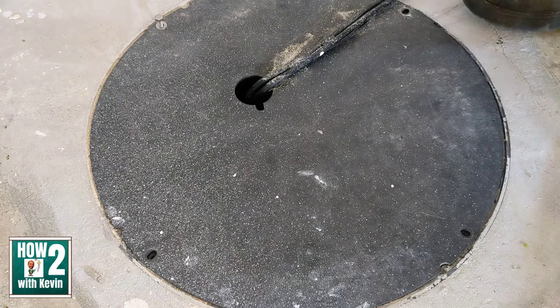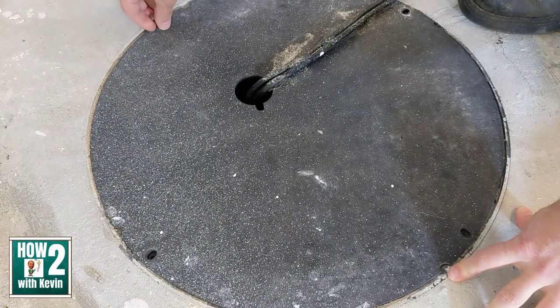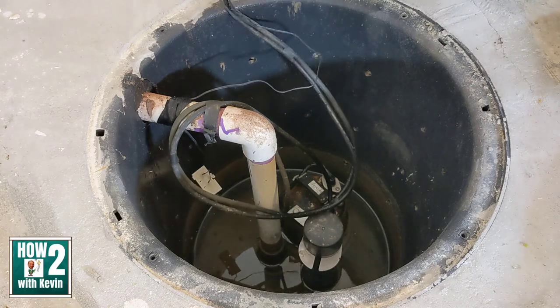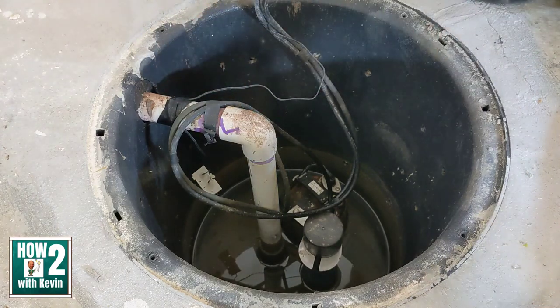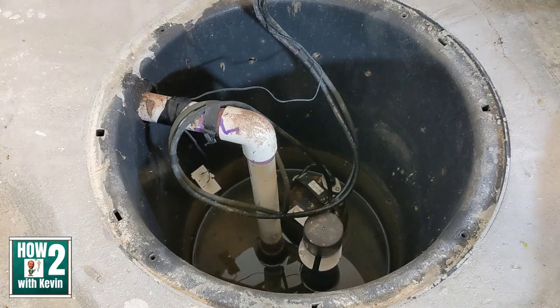Let me show you how I set everything up and how it works. I already removed three of the four bolts from the sump pump cover and loosened the fourth. Underneath the cover is the sump pit. Here's the cord that goes to the pump and this is the sensor wire. The important thing is you want the sensor to be above where the sump pump would actually start pumping the water — if it's below that, the alarm will go off unnecessarily. You only want the alarm to trigger if the water rises past where the pump should have handled it.